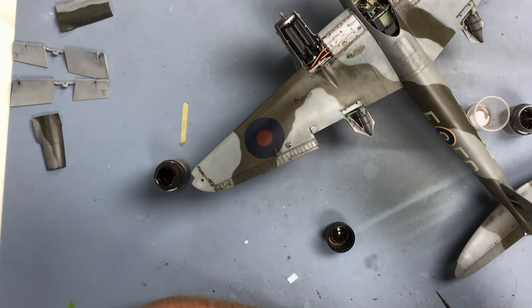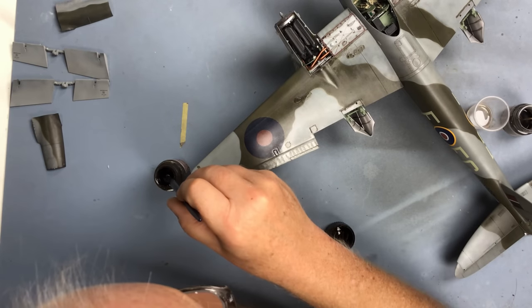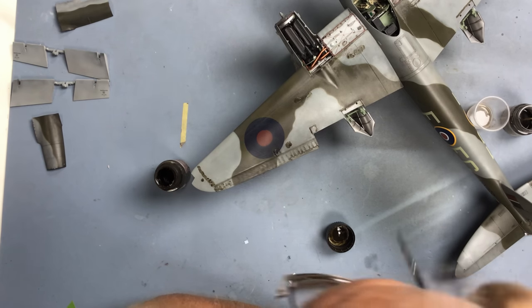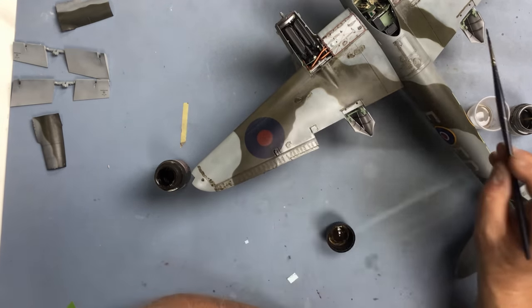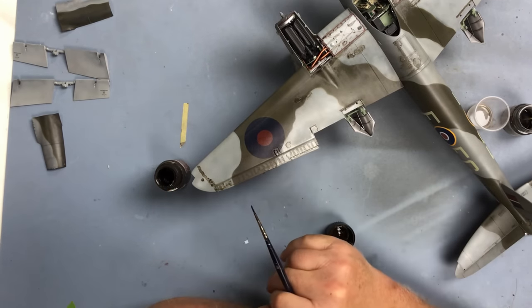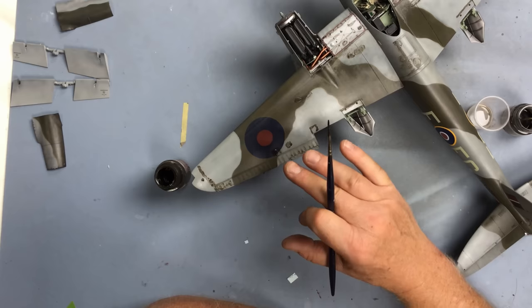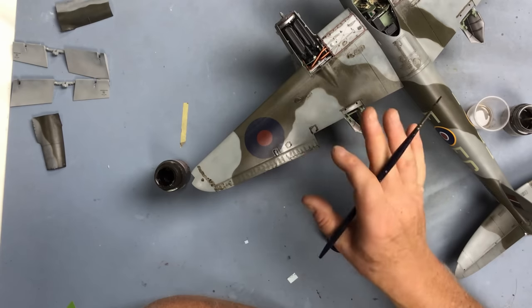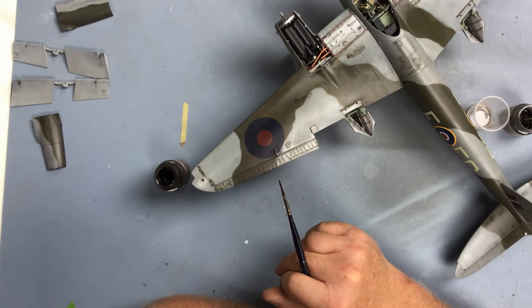I know there are a lot of viewers from the USA and particularly Australia who would laugh at the thought that 30 degrees is unusually hot, but it is to us - we're not used to it! But it's good for making enamel paint dry a little bit quicker. So I'm going to carry on applying the wash and then we'll come back once this is all dried, and we'll do the next stage to remove some of it and get a little bit of streaking effect and some staining onto the paint as well.